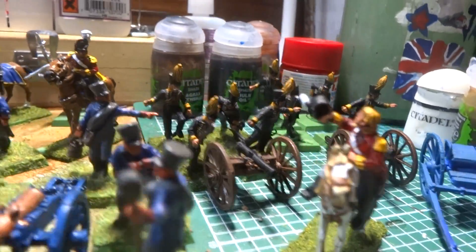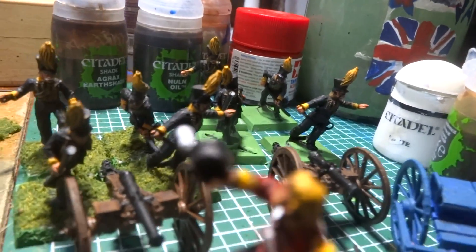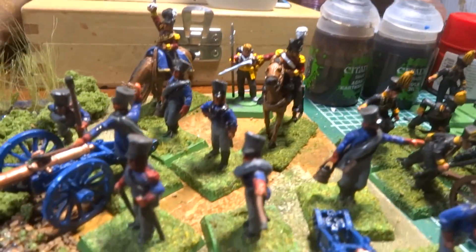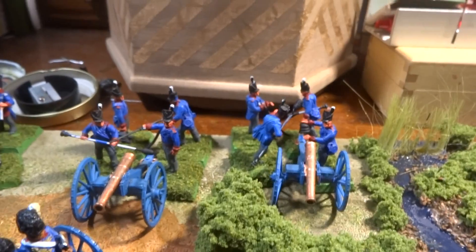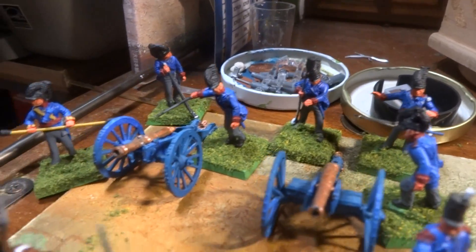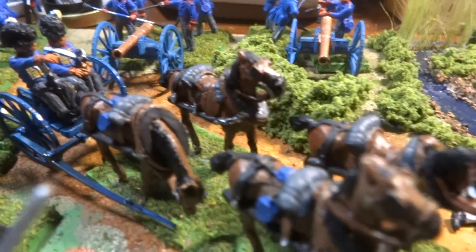Messing around with some Brits. There's some Brunswick artillery right there, some Prussian artillery there, some British foot there, and some Royal Horse there, which I've got a lot of work to do on them. There's a Royal Horse there.